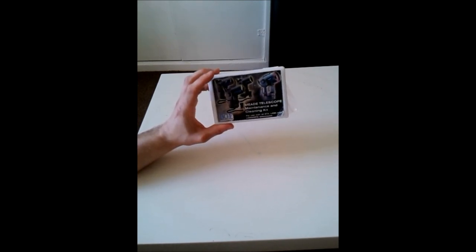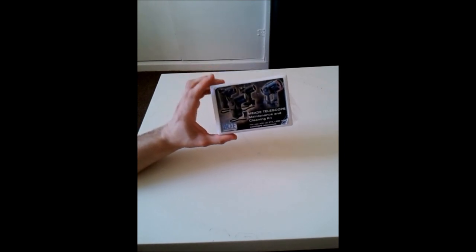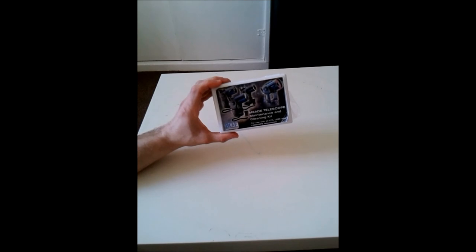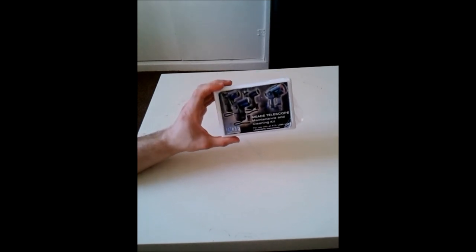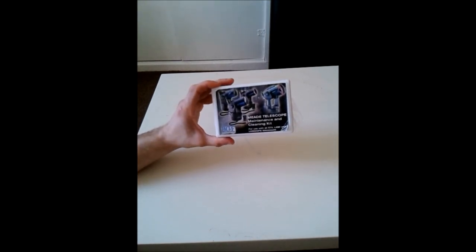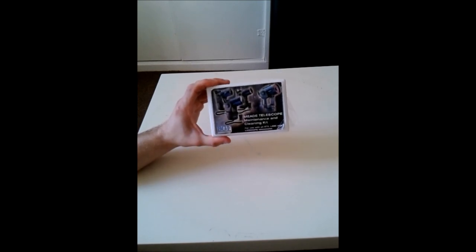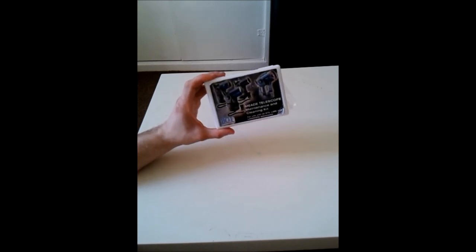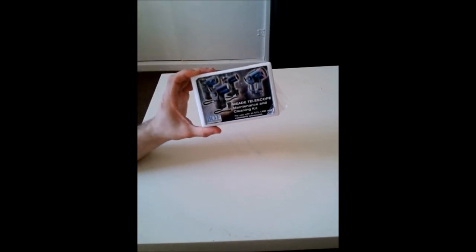The optics on a Newtonian are very sensitive. If you've got a Newtonian, please look at my cleaning the optics of a Newtonian telescope video guide — it consists of two parts and I show you how to clean one of those properly. Refer to that guide on my YouTube channel.